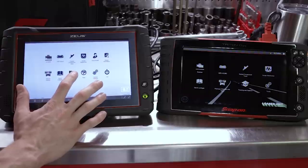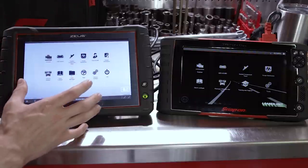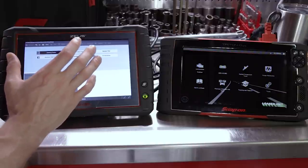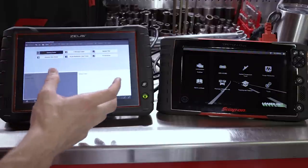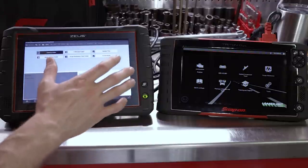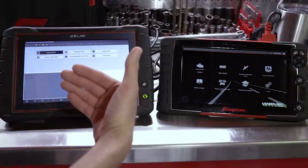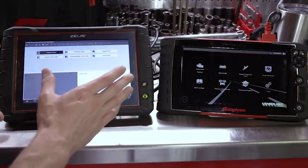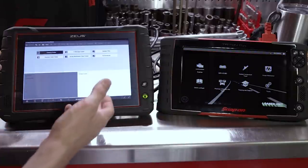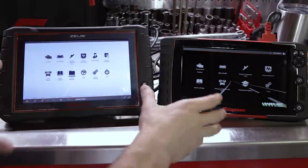The Zeus has a Data Manager with shop management software where you can keep track of customer vehicles and information, save screenshots, save scope data and glitch captures. There's an integrated camera on the back of this scan tool, so you can pop pictures of issues with a customer vehicle, load them in, put them on a printable vehicle inspection, and have that wirelessly print out. The Zeus is more of an all-in-one run-your-business kind of tool, whereas the Triton is the technician's tool to fix the vehicle. The Zeus tries to do everything — and for the most part, it does it all pretty well.